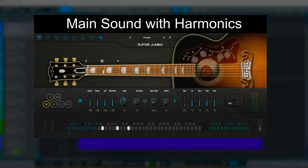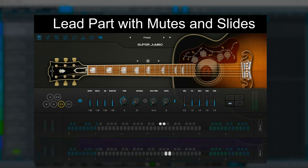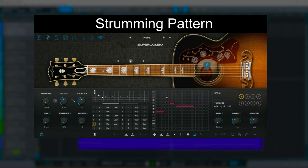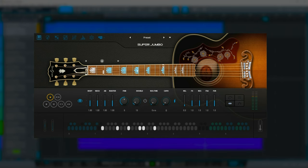I absolutely love putting demos together for these instruments. One of them I did a demo for was the Superjumbo. Now, because they produce such a wide range of instruments, sometimes the demos I make push me outside of my comfort zone — see how you think I got on with this one where I demoed their Hellraiser.